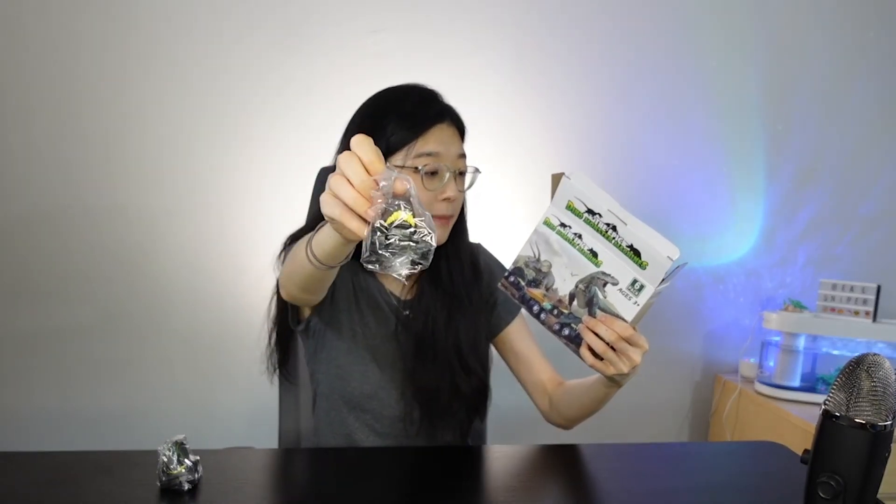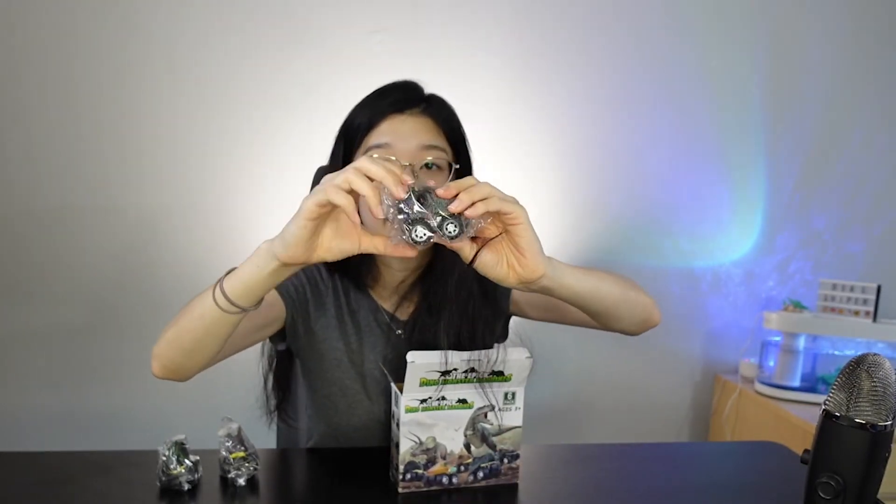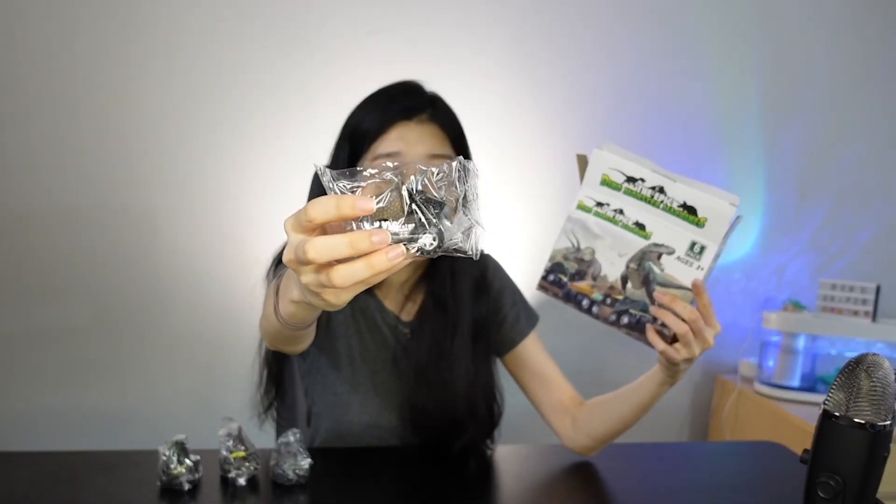Dilophosaurus right here. And then you already have this guy right here — his name is Carnotaurus. I'm so bad at this. And over here, as you can see, you have your Spinosaurus, I believe, because you've got a lot of spines right here on the back of his head. And you got your Triceratops — I've heard of Triceratops, very, very popular.